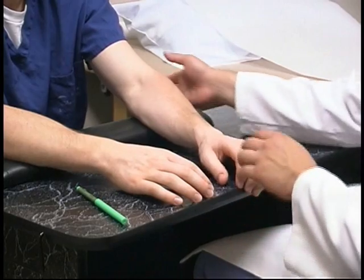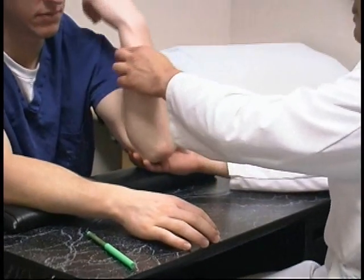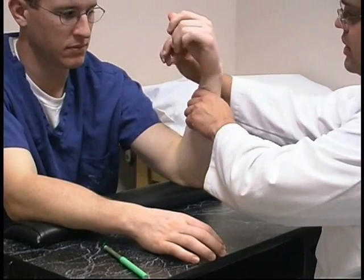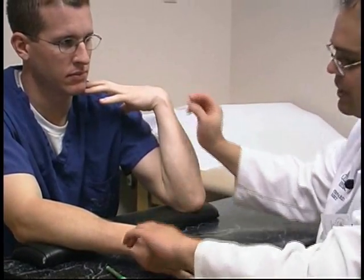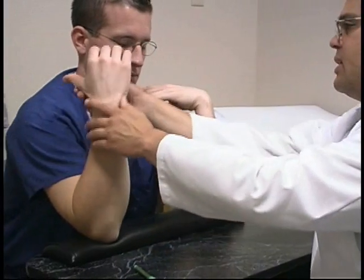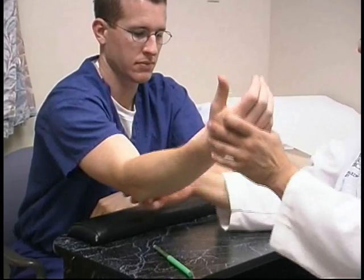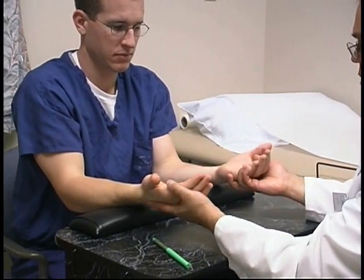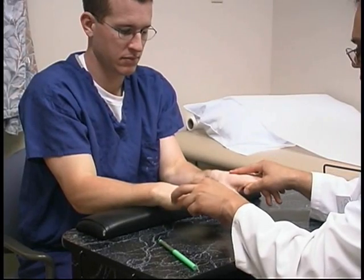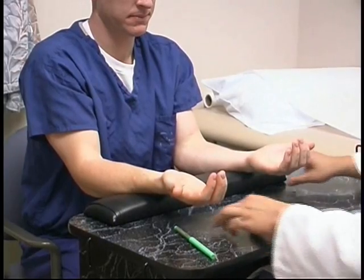We want to check range of motion. We simply extend and flex. On flexion of the elbow, the patient should be able to take their thumb and touch their ipsilateral shoulder — the same thing on both sides, comparing side to side. Next, we want to check with the elbows tucked in at the body for forearm rotation: pronation and supination. We check that they're symmetric and go through a full range of motion.